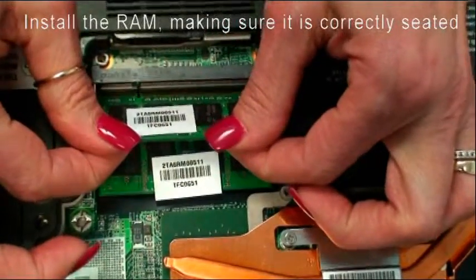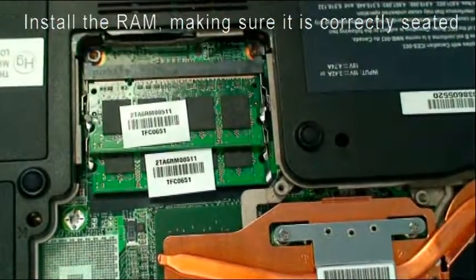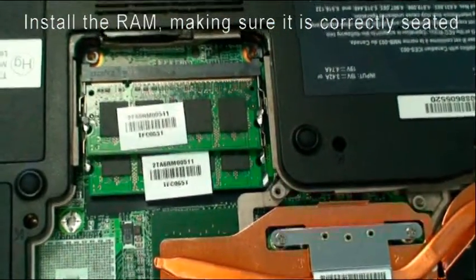You have to make sure it's correctly seated. Very simple — I think we can do that. Thank you.